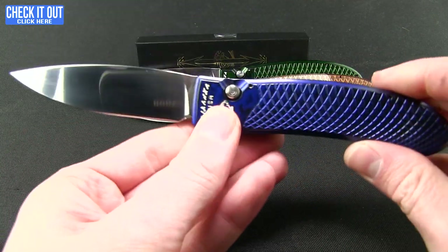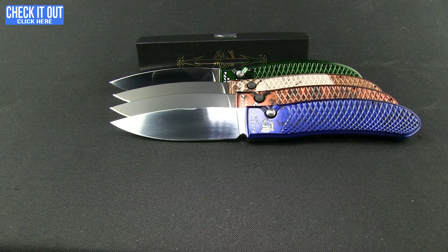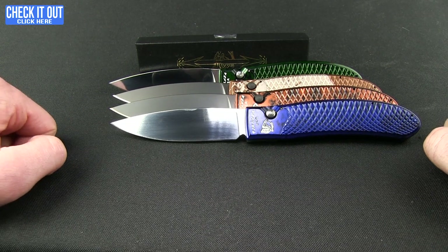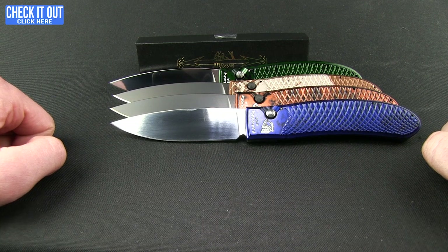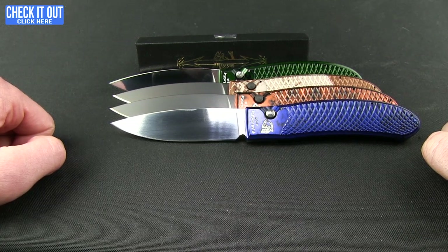Really liking the feel of those handles. They also have it in pink, purple, silver, black, and tons of other colors. You can check them all out by clicking the 'Check It Out' button. Thanks for watching everybody, have a good one.